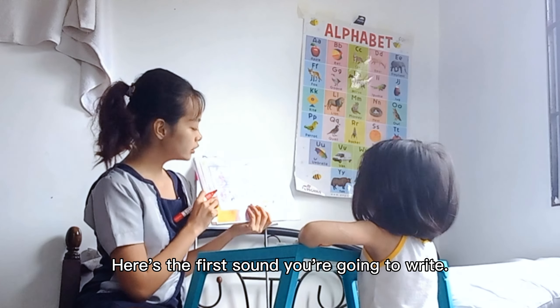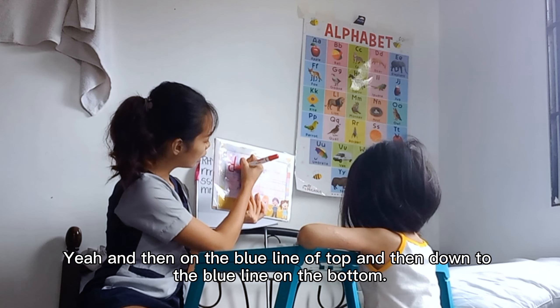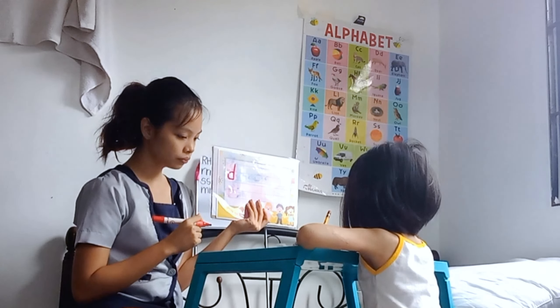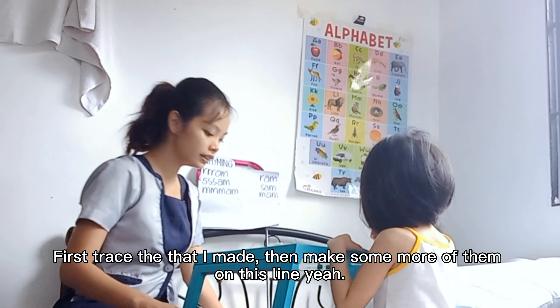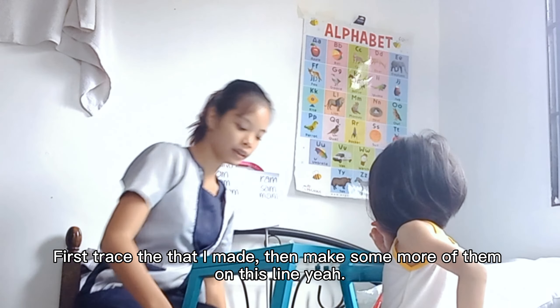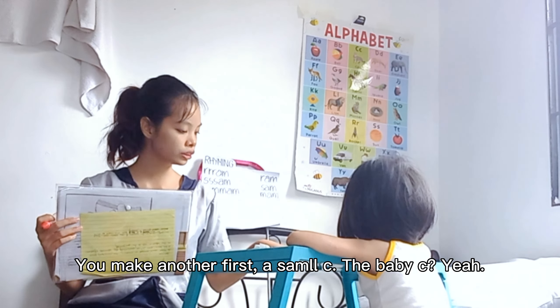Okay. Here's the first sound you're going to write. Make a small C. Yeah? And then on the blue line on top and then down to the blue line on the bottom. Yeah. Look at here. What sound? Yeah. See? You're doing a great job. First, trace the D that I made. Then make some more of them on this line. Yeah? You make the letter C first. You make the small C first. The small C or baby? Yeah. The baby C. The baby C? Yeah. Okay. Go ahead. And straight line. No, not there. All right. Blue line. Down. Blue line on me. Okay, good.